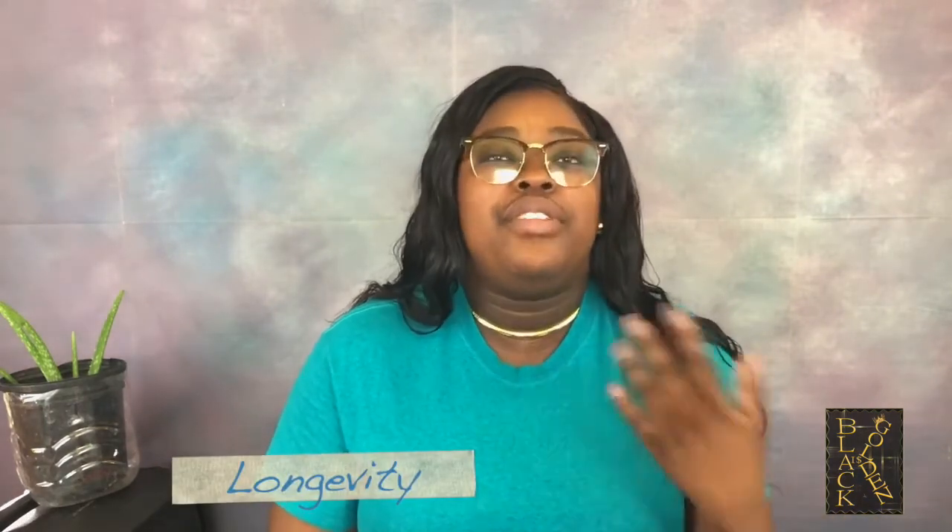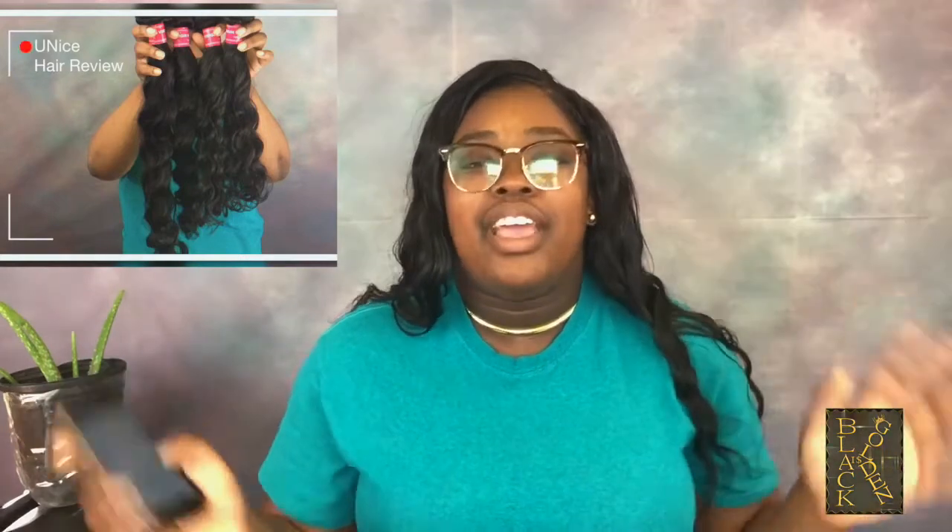In terms of longevity, I would say this hair is going to last a good while. Yes, it's on the cheaper side at $158 for four bundles, and it's not high maintenance. For these past two months it has been awesome — easy and breezy. The one other thing besides the shedding is the softness; because it's so soft, it frizzes up quite a bit.